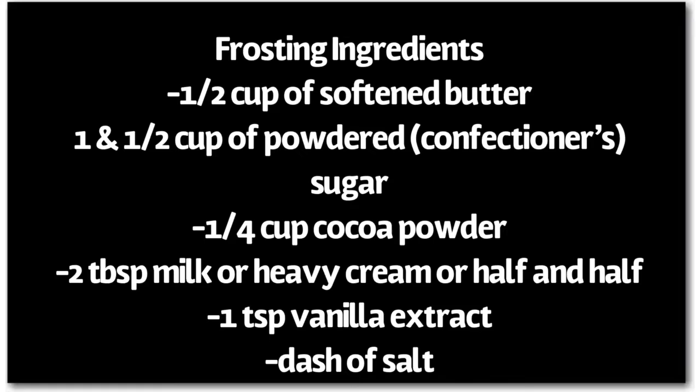Let's move on to making our frosting. For the frosting you will need half a cup of softened butter or oil, one and a half cups of confectioners sugar also known as powdered sugar, one fourth cup of cocoa powder, two tablespoons of milk, heavy cream or half and half, one teaspoon of vanilla extract, and a dash of salt.